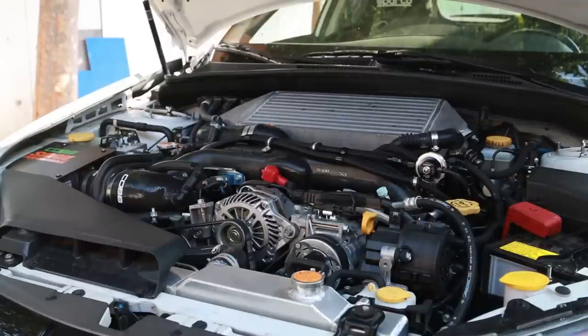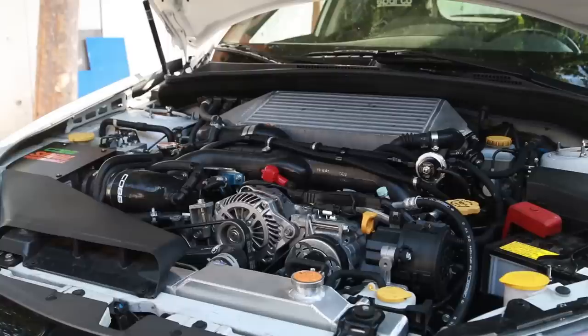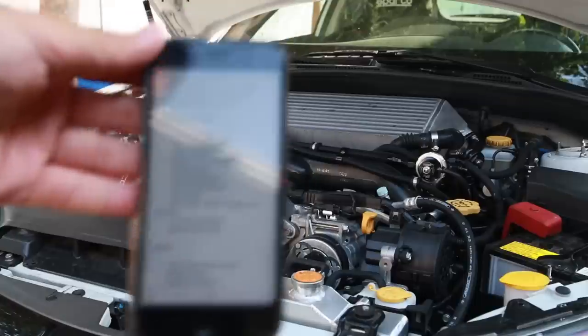This is a built block, built by Adam at AA Motorworks. My name is Adam Aquino and I'm the owner and technician here at AA Motorworks. It's a LIC pinned EJ25. Now this is going to sound like I'm reading a list, because I am reading a list.